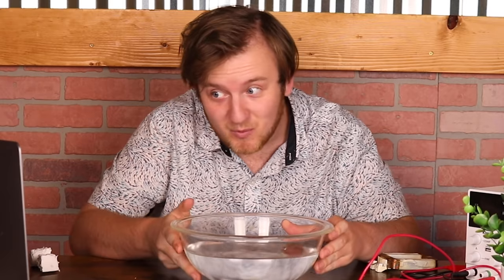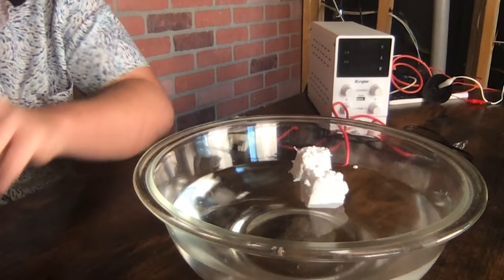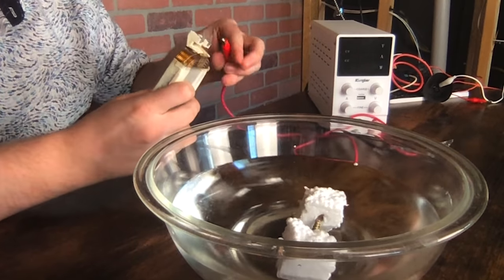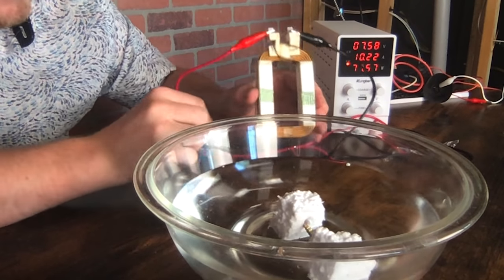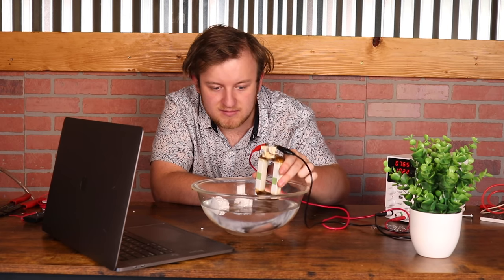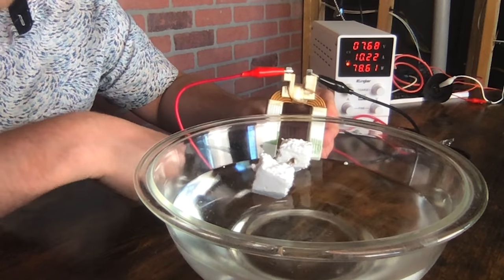We're going to take this and this conveniently placed bowl of water. Let's take this screw and stick it into some foam, then place it in the water. Now if we take this primary coil and connect it up to our DC power supply just as before, and turn on the power supply — we're drawing 7.58 volts at around 10 amps — we can put the coil near here. You can see that the screw is very attracted to it.